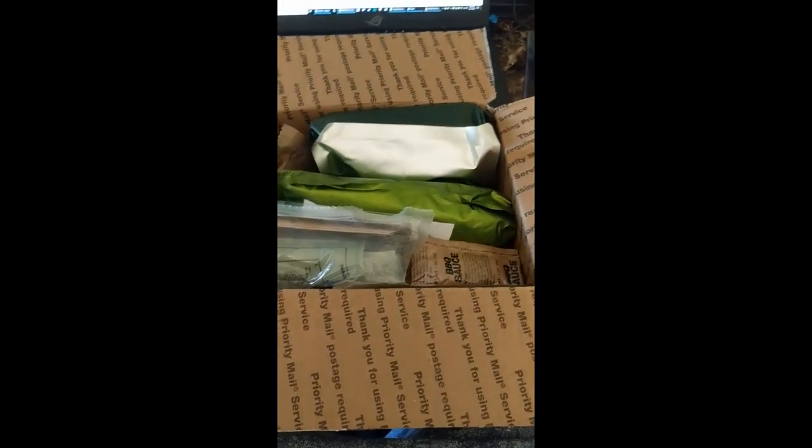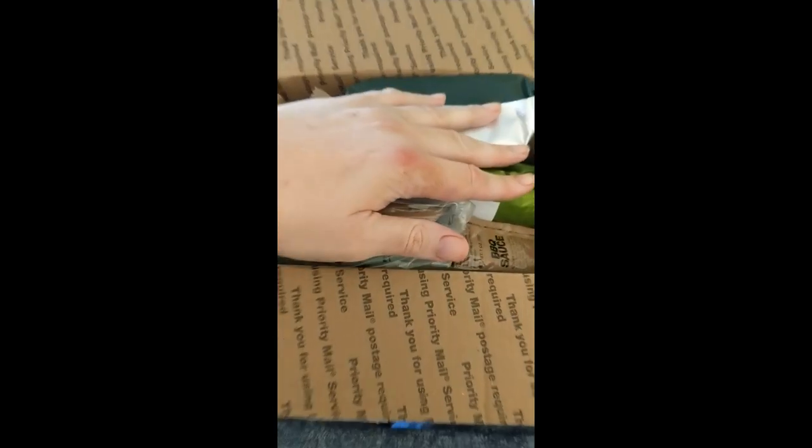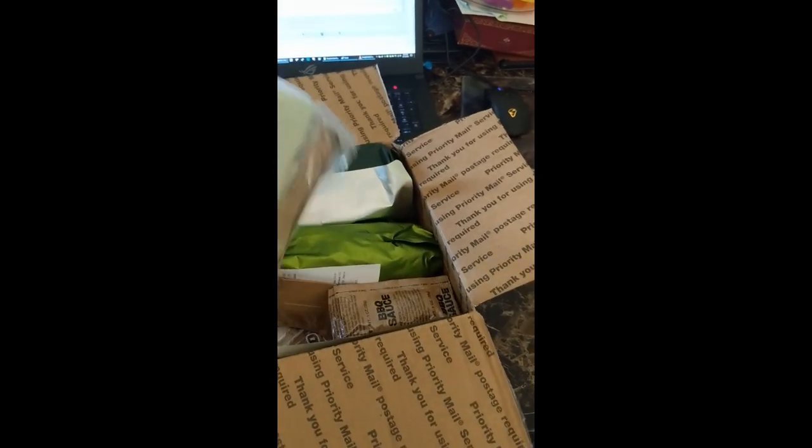Alright, as we can see I opened the box and it's jammed full. You can see the size of my hand compared to the size of the box. Let's start pulling stuff out.